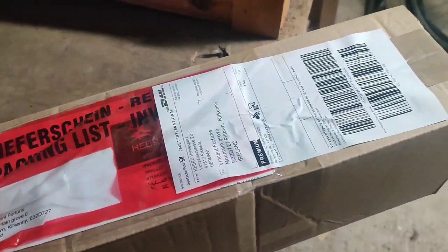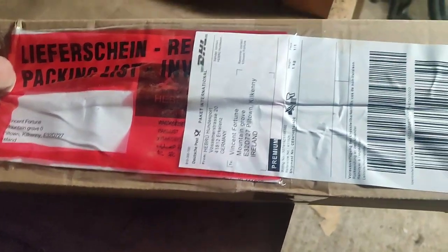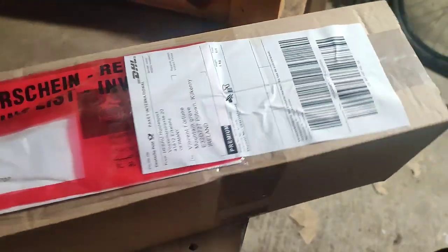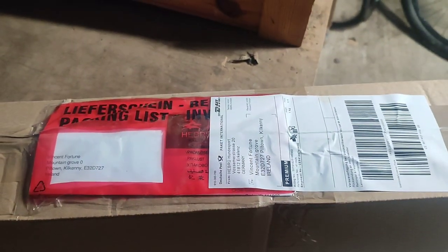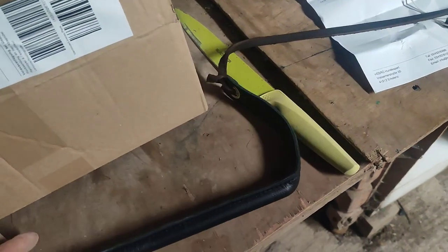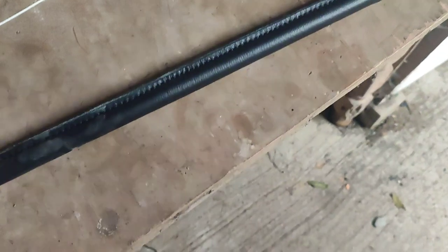I'm just starting to open a parcel here from Hebrou Hunsport in Germany, and it's not plants this time. What I've got here is a leather whip with a leather rope — and it's not a kinky toy, it's for training dogs.